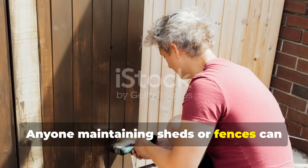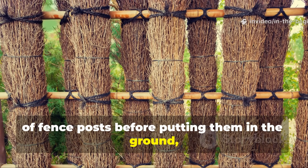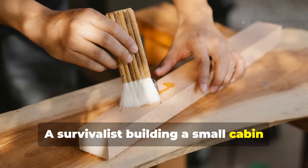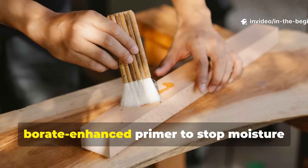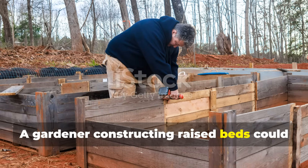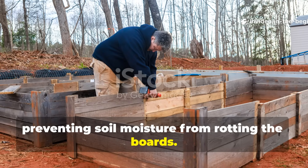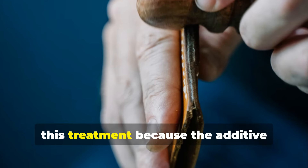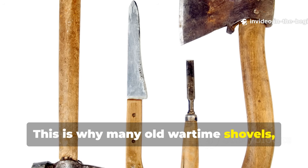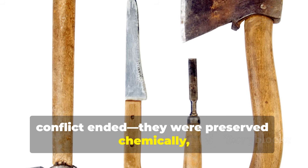Anyone maintaining sheds or fences can benefit from this. A homeowner could treat the bottom ends of fence posts before putting them in the ground, giving them a rot-proof base similar to wartime trench supports. A survivalist building a small cabin could coat the structural beams with a borate-enhanced primer to stop moisture from wicking upward during rainy months. A gardener constructing raised beds could apply two coats on the inside surfaces, preventing soil moisture from rotting the boards. Even tool handles last far longer with this treatment. This is why many old wartime shovels, axes and crates survived long after the conflict ended — they were preserved chemically, not just physically.